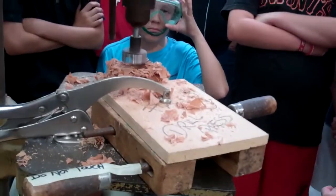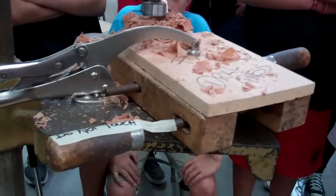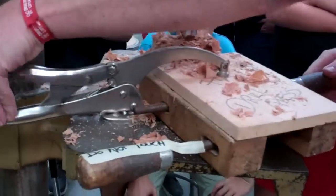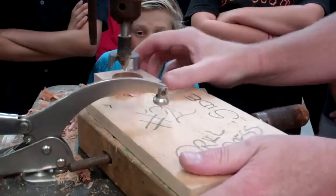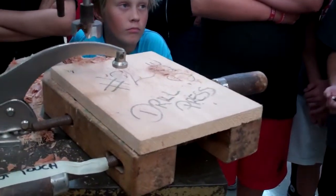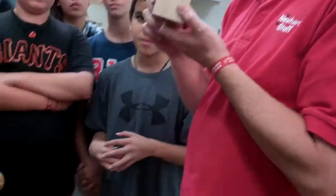Don't touch anything until it has stopped moving. Instead of just taking your project out, you want to unclamp it and get rid of your sawdust. Then you'll have two holes in it. The last step you do is step number 11.